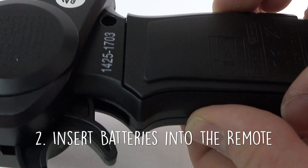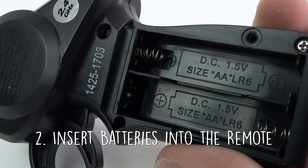The remote is powered by two AA batteries. Unscrew the back panel and insert the batteries. Now you're ready to go.